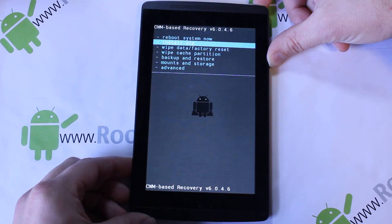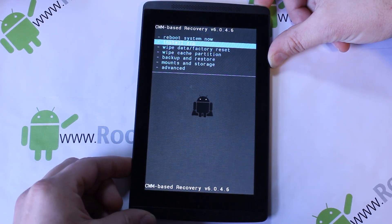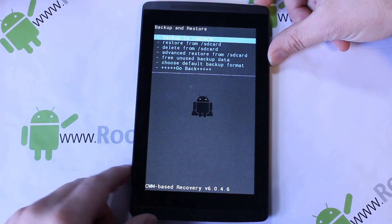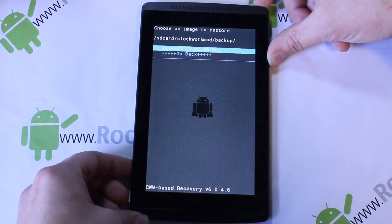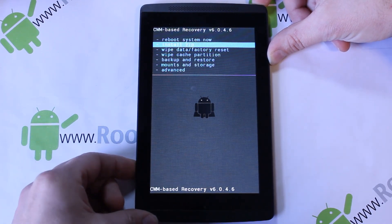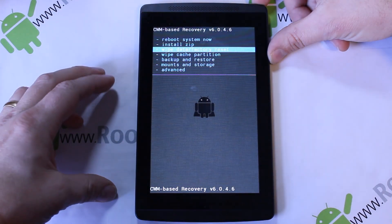Before you flash anything, you always want to go to Backups and select 'Backup to SD Card'. I'm not going to do that now because I already have a restore point saved — you can see it right there. Always make a backup just in case you mess something up or flash a bad ROM. You can always restore by getting into recovery manually through the bootloader menu, just like I showed you.